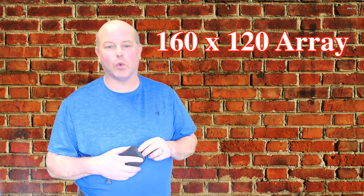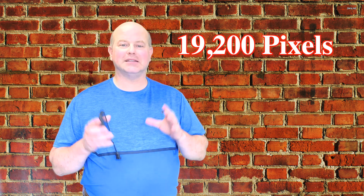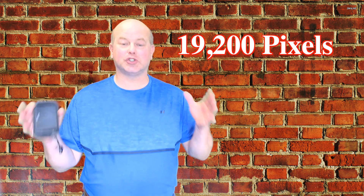What makes FLIR's new C5 infrared camera such a game changer is the fact that it now has a 160 by 120 pixel array, which means there are 19,200 pixels of infrared temperature measurement within that camera. So now you have a camera this size for less than $700 that has 19,200 pixels of temperature measurement.